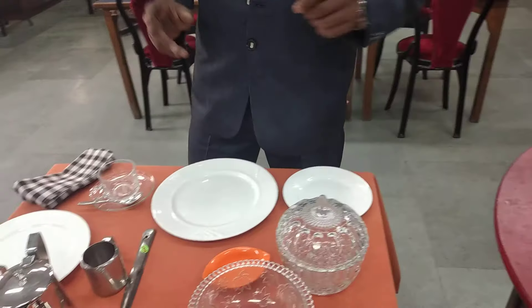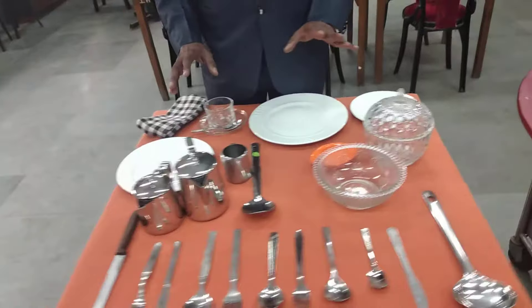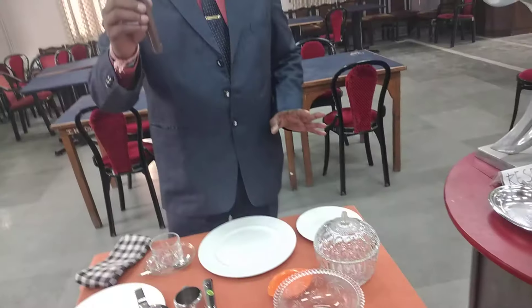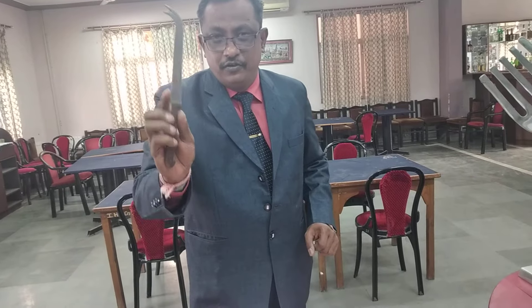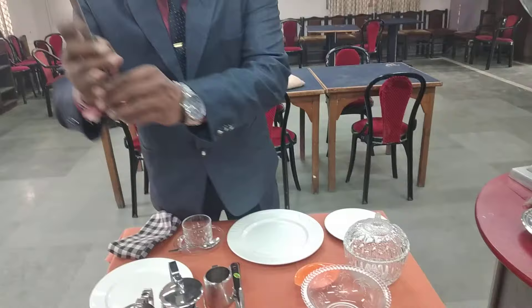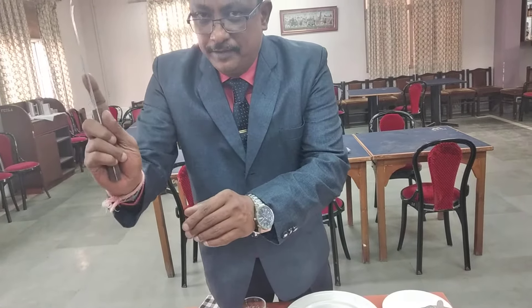Moving ahead, now we see some of the cutleries. The first important one is the cheese knife — used to cut the cheese and pick it up. This cheese knife is generally used in the restaurants, and some restaurants have a cheese trolley exclusively. You can see the cut on top of it — that is very important. You cut it and pick it.